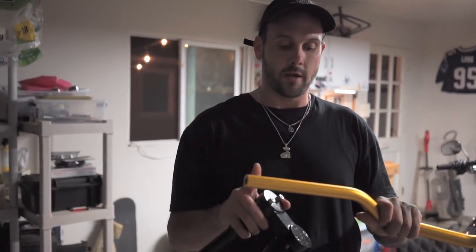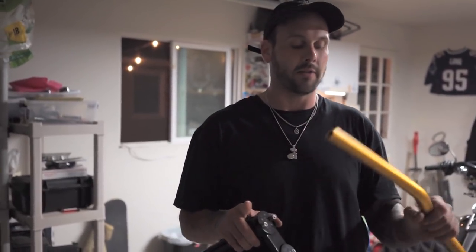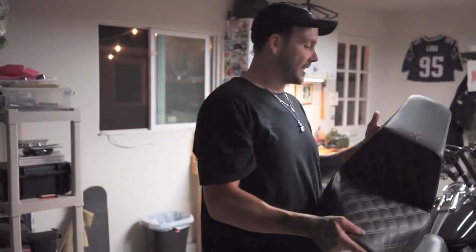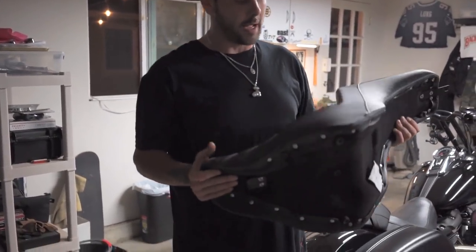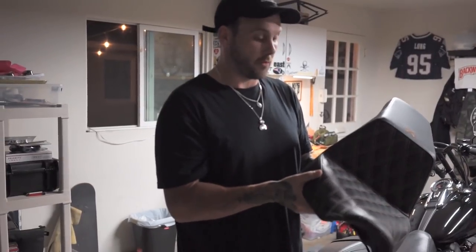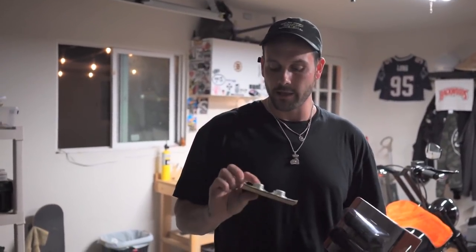Forbidden was super nice and hooked us up with these, and they also hooked us up with these gold fly bars. These should fit right on the bike - they're tapered to fit the new style with the throttle wire and everything like that. So we're gonna throw those on. Secondly, we're gonna throw on this Saddleman seat. Saddleman and Tracker Dye were super nice to help us out and get this thing for the bike - it's the step-up seat. I love the Saddleman seat. They're super comfortable, they ride nice, a lot of back support, and they look super good on the bike. And lastly, shout out to Hardcore Cycles - they hooked up these riser bushings and these grips for the bike too.